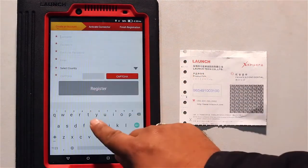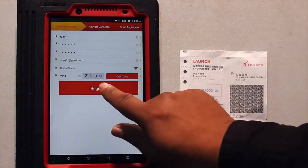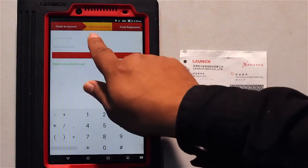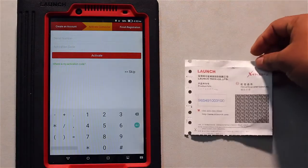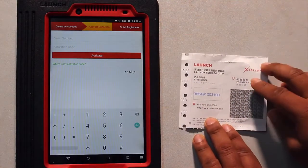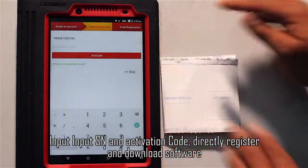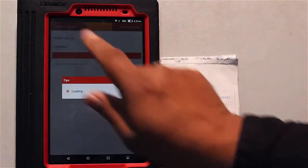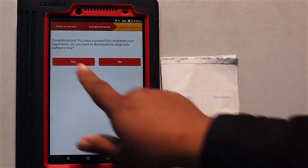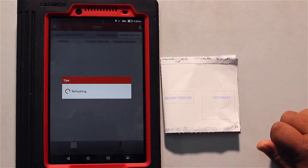Now we are done with the registration. Now we are in the second part: activate connector. In this activate connector section we have to input the username, the PIN number, and the secret PIN, then click activate. We are done with the registration part. Now we have to download the software.